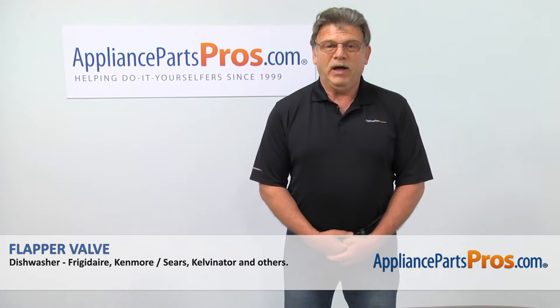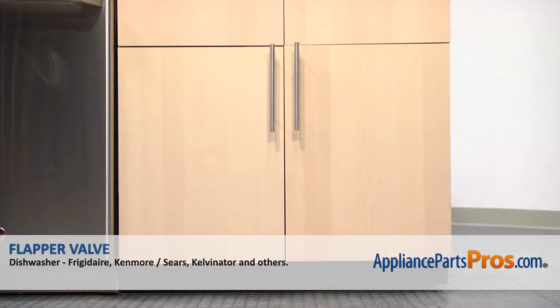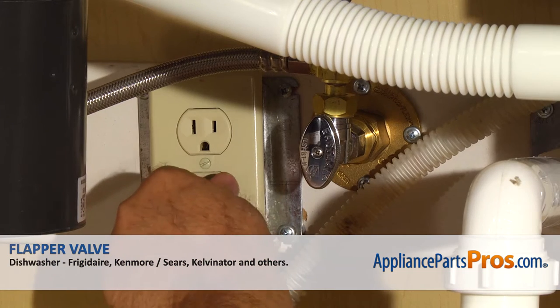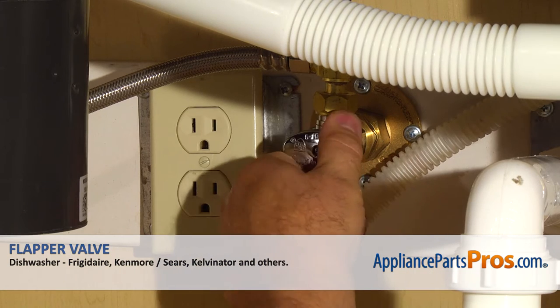Hi, I'm Simon with AppliancePartsPros.com. Today we're going to show you how to repair your appliance. Are you ready? Remember, anytime you work on your appliance, make sure it's unplugged or the circuit breakers are off so there's no chance of electrocution. Also, be sure to turn off the water to your dishwasher.